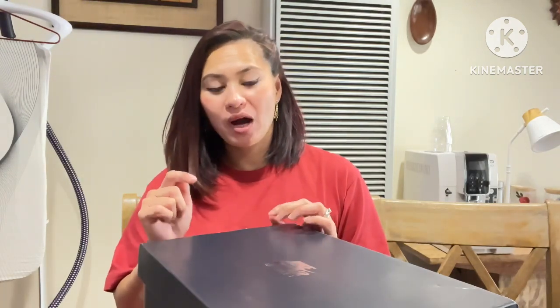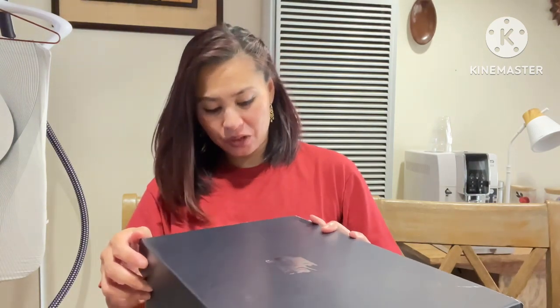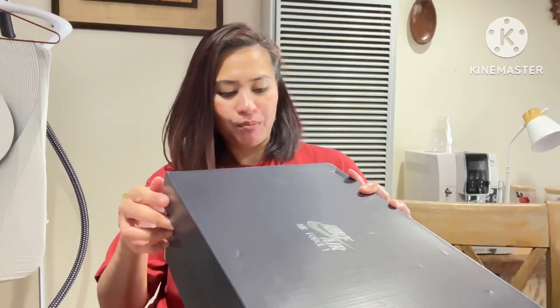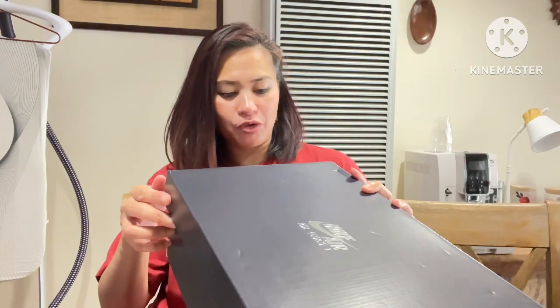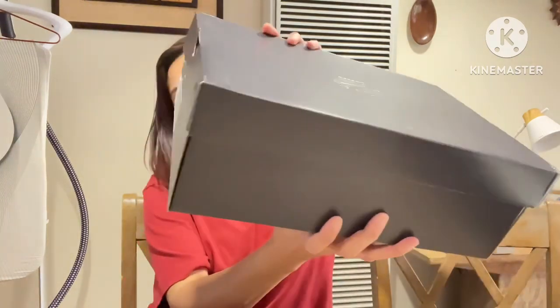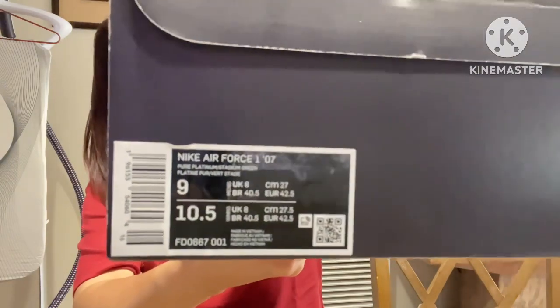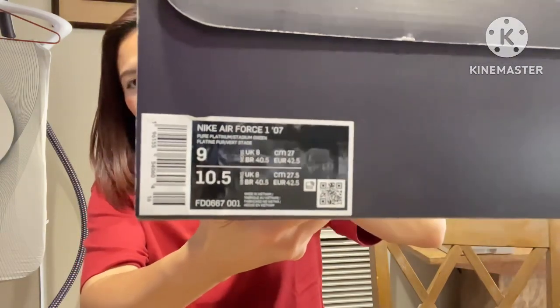We had a good deal today at Foot Locker — the second pair of shoes was half price, so my husband and Thomas each ended up getting an Air Force One. So my first unboxing is my husband's pair. The color is Pure Platinum Stadium Green. You can see it there — let's have a look!